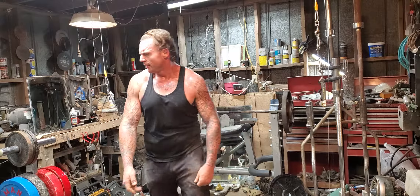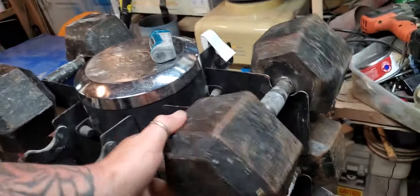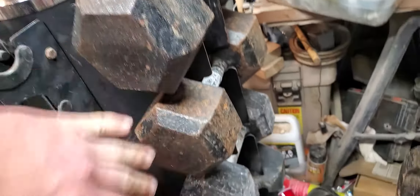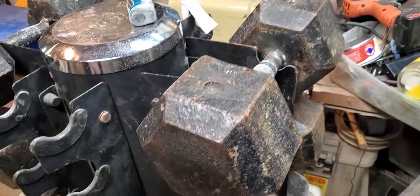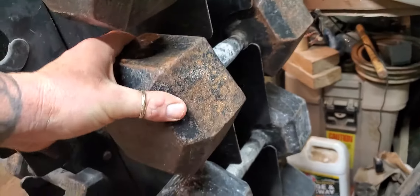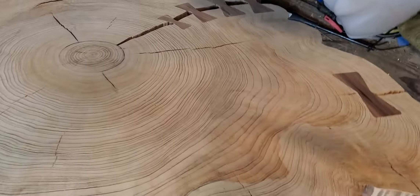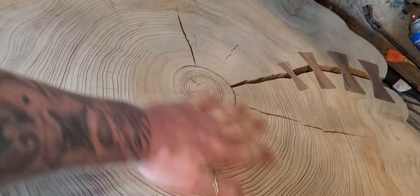I'm gonna do a couple more videos. I'm gonna do some on these weights right here the same way I did them concrete weights — I'm gonna epoxy them, paint them and epoxy them. These right here got casting imperfections, and my 60-pounders have them too. I think I'm gonna make a video on that, and also make a video on this table I've been making — I've been doing some footage on it but haven't posted yet. When I get done with it, I'll do a video on the epoxy. It'll be pretty when I get done with it.